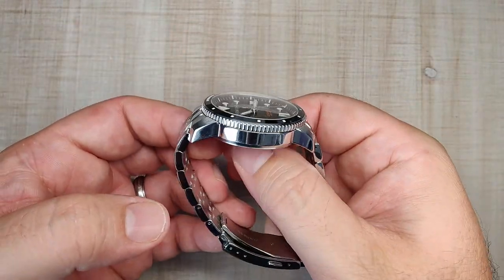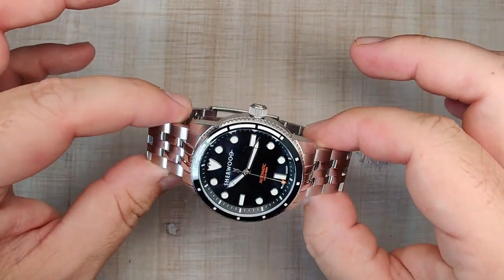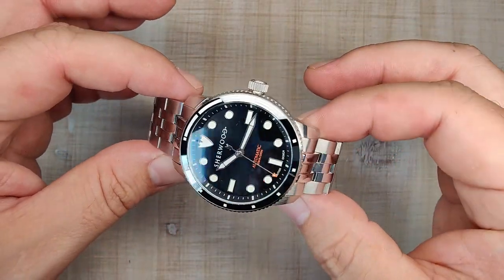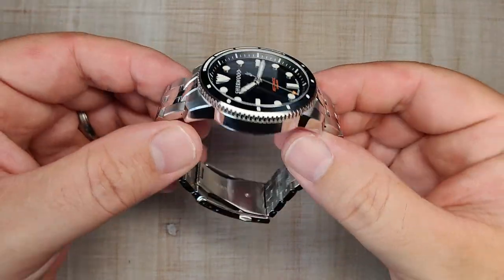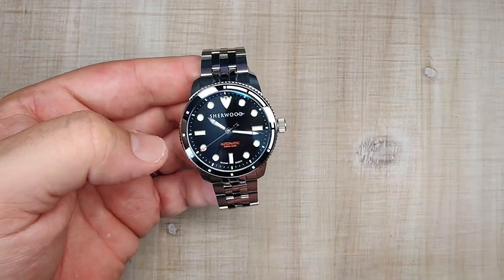It does have a little longer length with the male end links but they curve down nicely enough that it's not a big deal. At 12.3 millimeters thick it's nice and thin. The proportions are very nice, there's good turndown to the lugs, and it wears great.